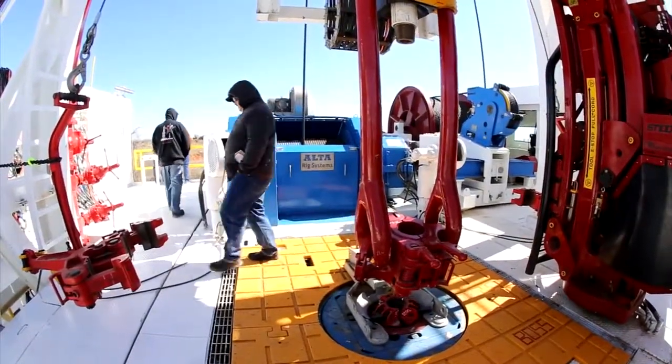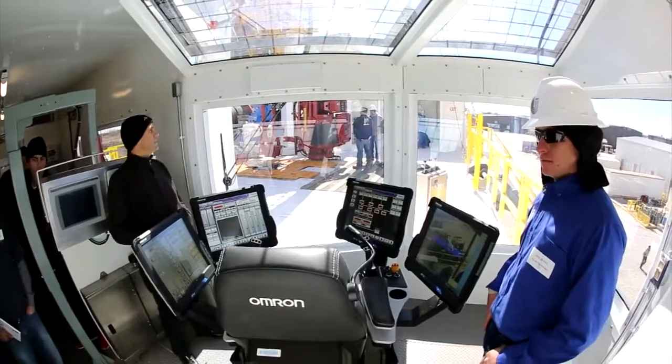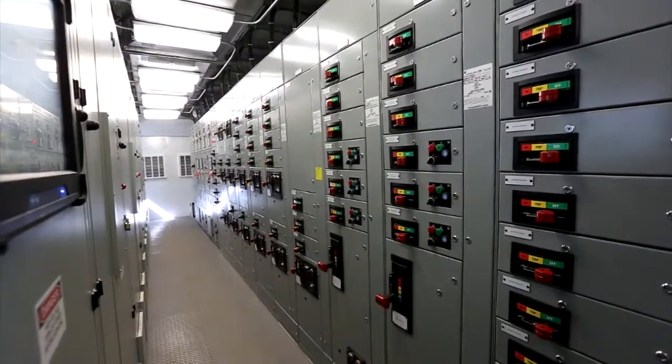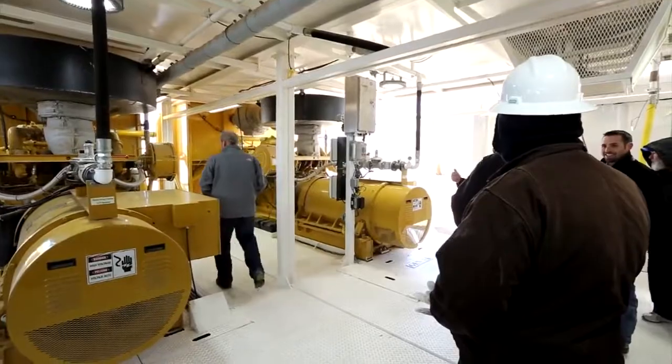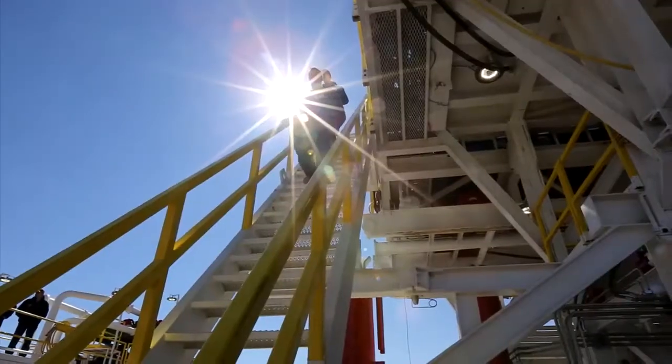Tulsa-based Unit Corp today unveiled their new BOSS rig. It's a high-tech drilling rig designed to meet current standards, able to drill more quickly than most rigs, and also able to pick up and move when the company is ready to move to the next site.